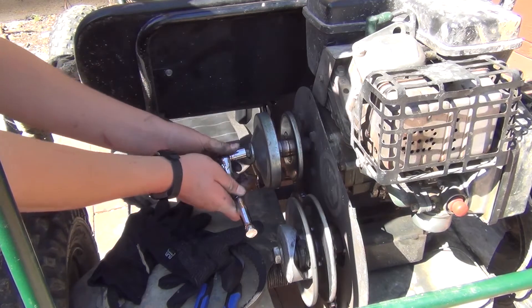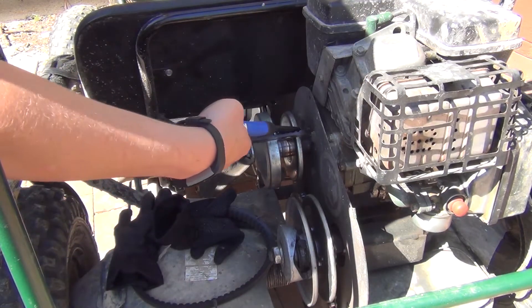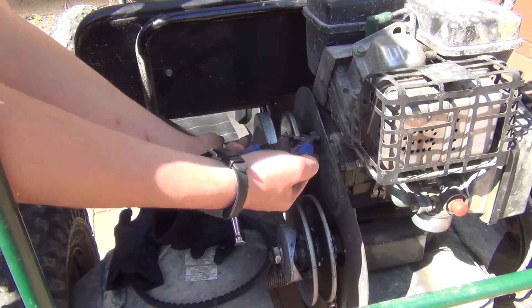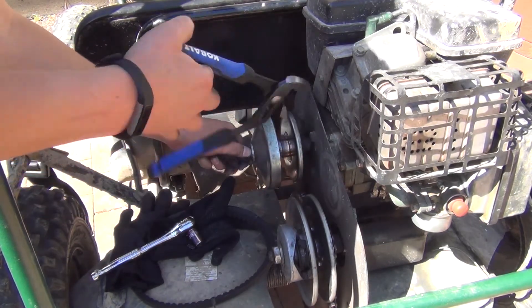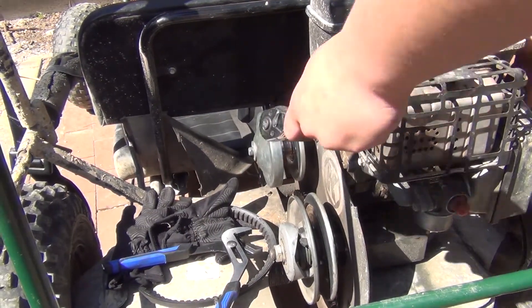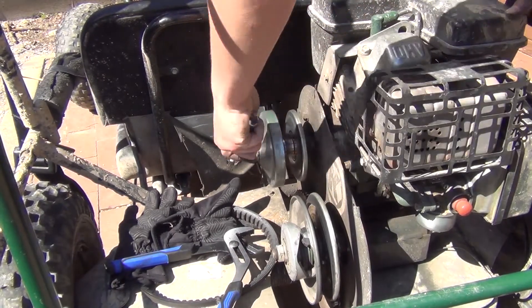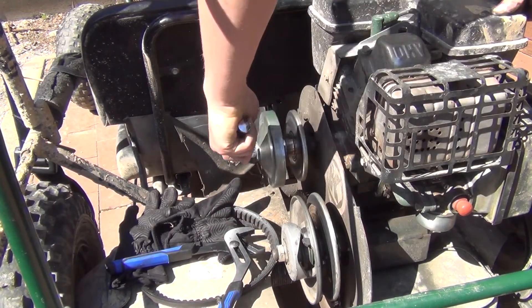So what I do is I put this on here, and then I get this thing and I hold it and then twist. But for tightening it, I go over to the other side and pull the pull start to where it engages, and then you can twist it.